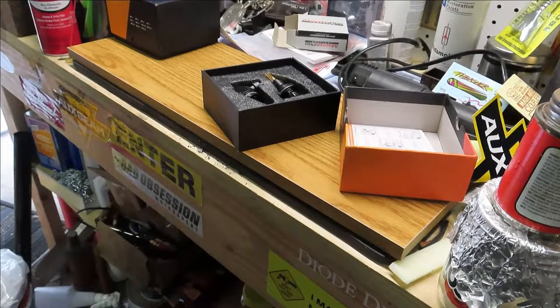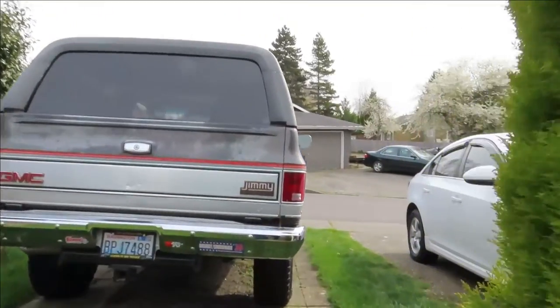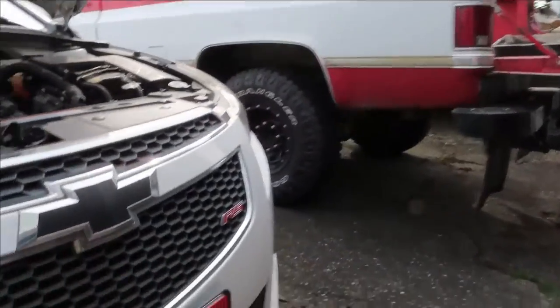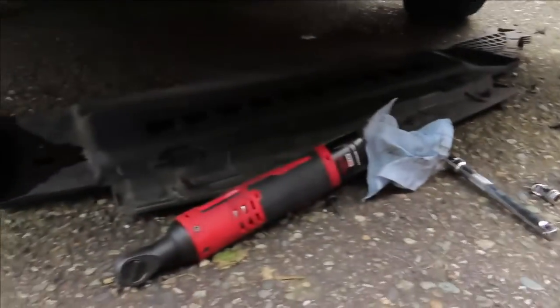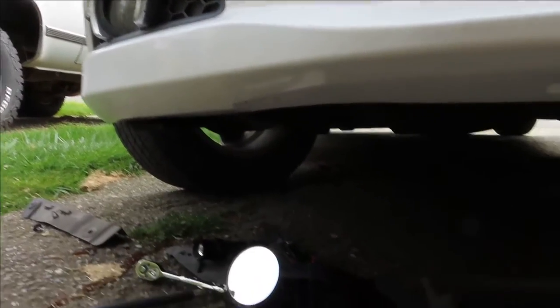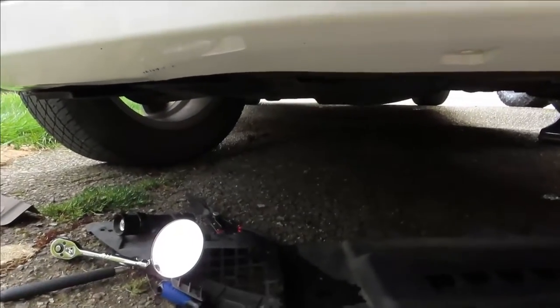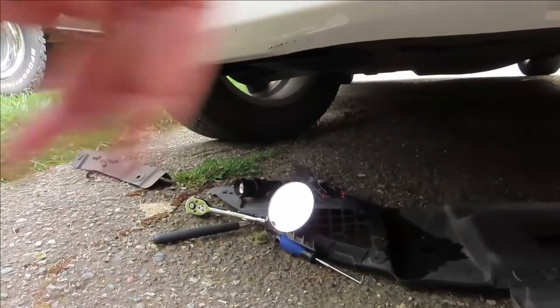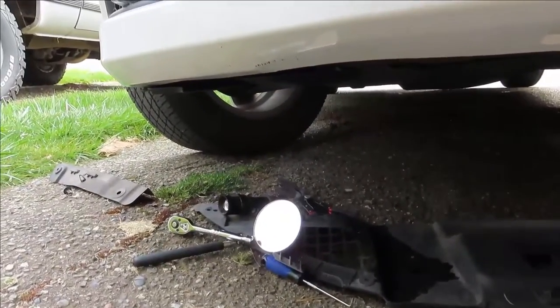So let's go figure out how to put these in. Alright, update time. All this to change out a damn light bulb and they're still not done. Watched a couple videos — they say you just pull that shield, pop the corner down, reach up there, twist it, it slides right out. I can't get them.